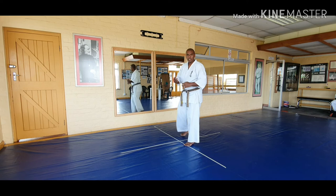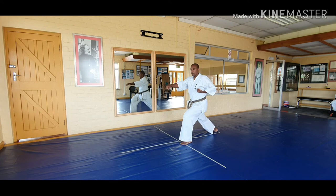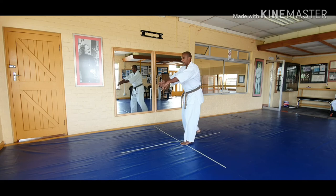Once you've done this a few times and you feel comfortable, it's okay to add a block and a punch, and doing it with different stances as well.